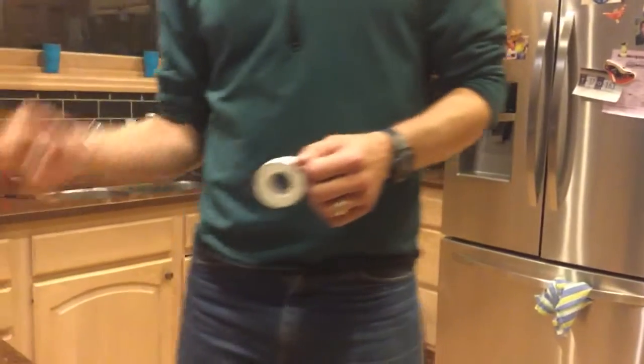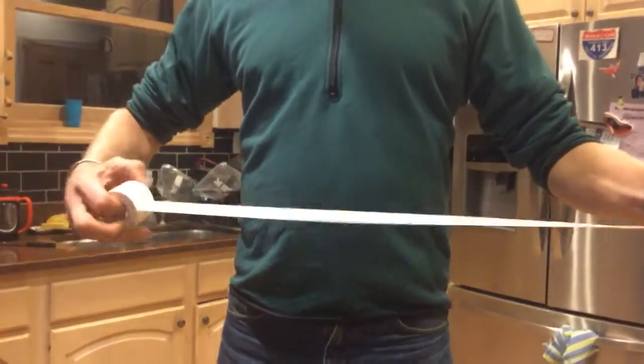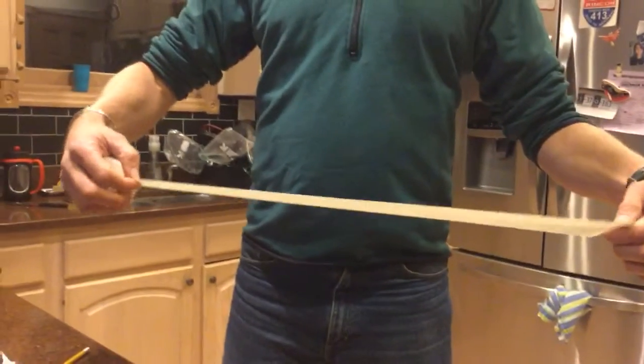You're going to need something sharp like a pencil and your good old standard roll of athletic tape. Pull it out about 20 inches.